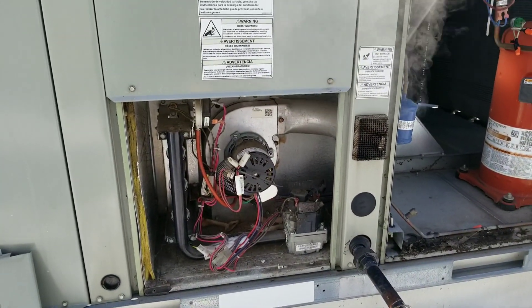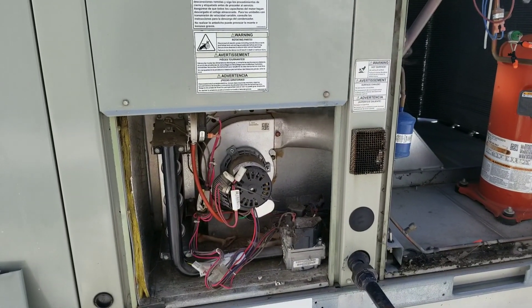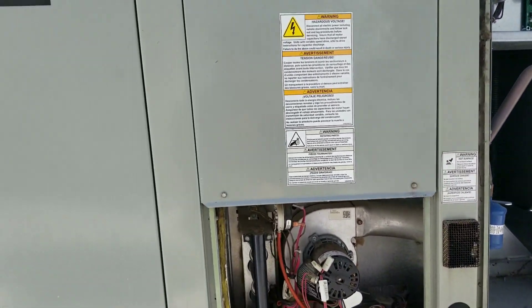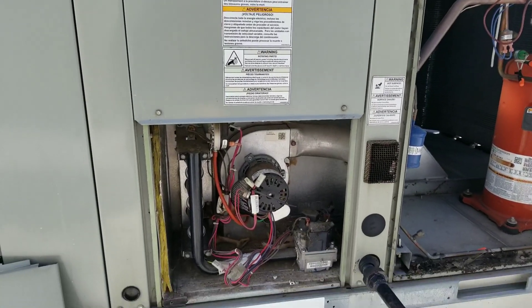Before I do that, I'm going to pull the panel off the back side and inspect the heat exchanger. This unit doesn't seem to be old enough to have a cracked heat exchanger, but you never know, so let's get that taken care of real quick.